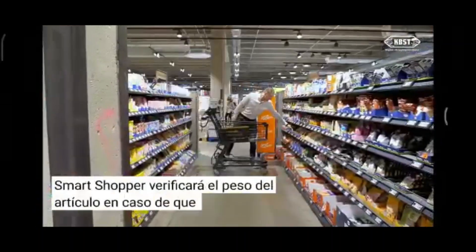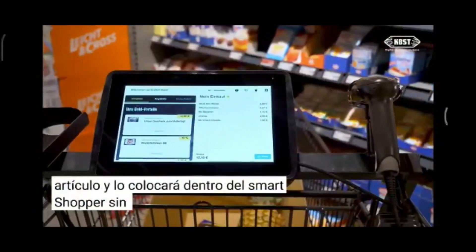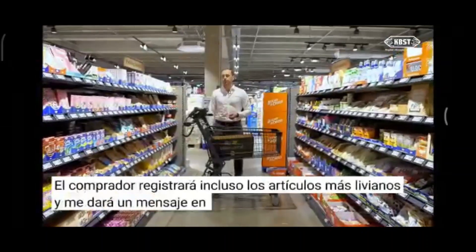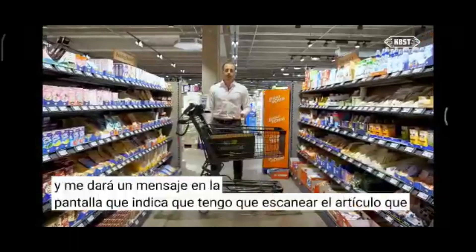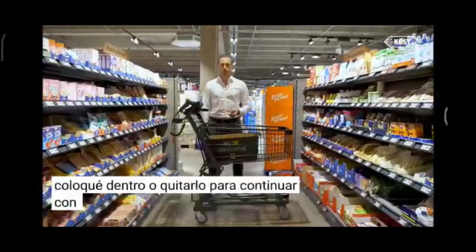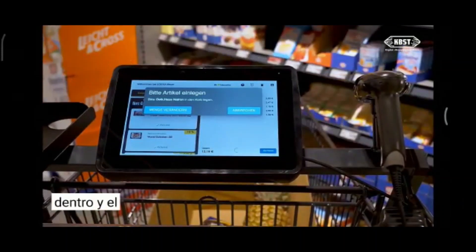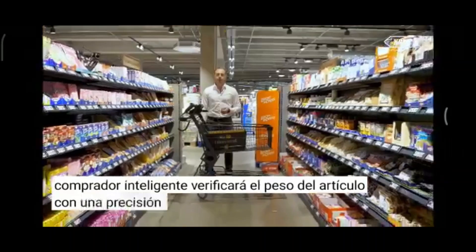In case I forget to scan an item and place it inside the Smart Shopper without scanning it, the Smart Shopper will register even the lightest items and display a message on screen that I have to scan the item or remove it to proceed. I remove the item, scan it, put it back inside, and the Smart Shopper checks the item weight with an accuracy of up to two grams.